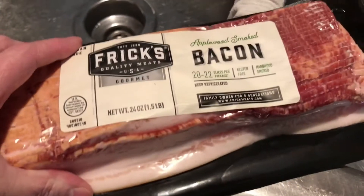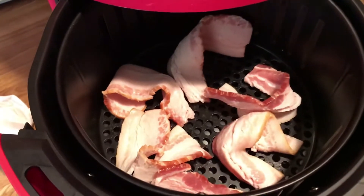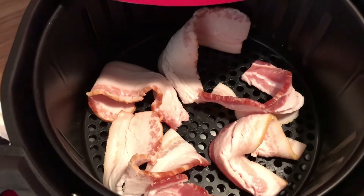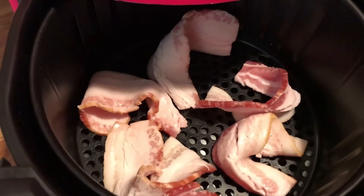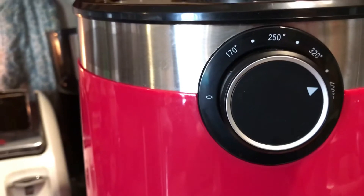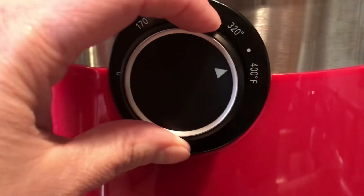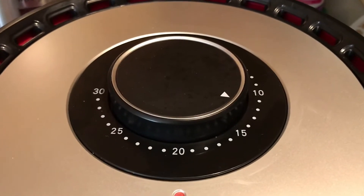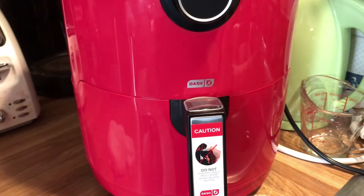I've got the bacon in there — I laid it in sideways just so I could get more in. There are three slices, each cut in half. I'm setting it somewhere between the dot and 400, trying to get about 375. I set it for 15 minutes, so I'll just keep checking it.